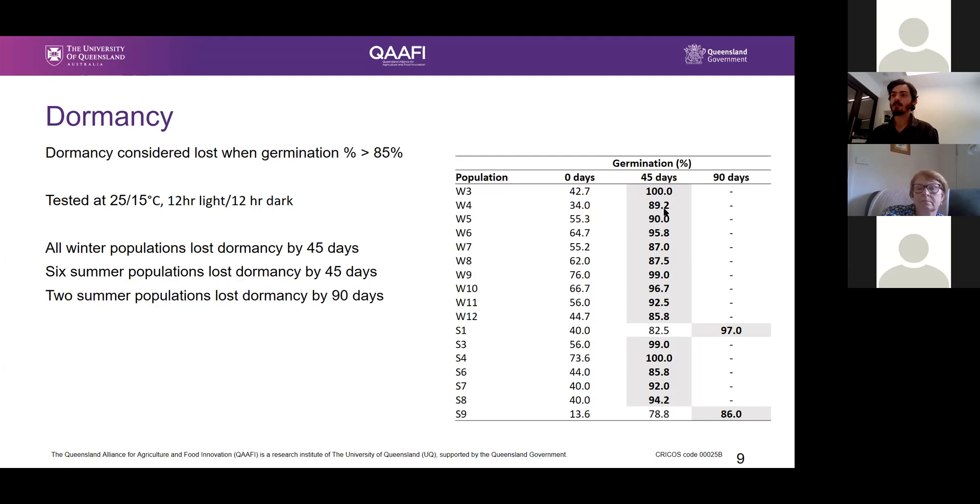This shows that these populations have the potential to germinate in summer. Temperature experiments conducted on winter populations show they can germinate in temperatures up to 35 degrees day temperature. So they really do have the potential to germinate in summer and grow throughout summer.